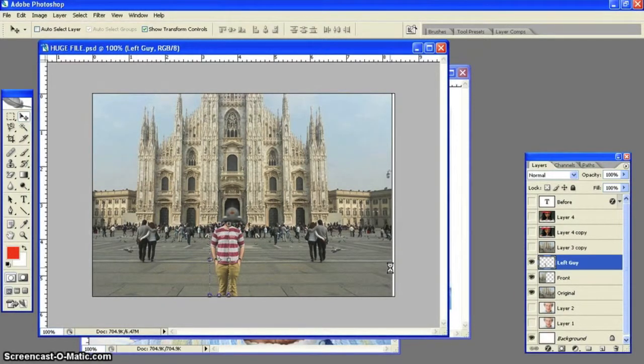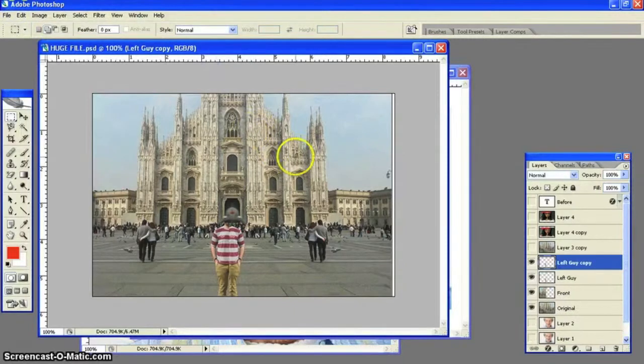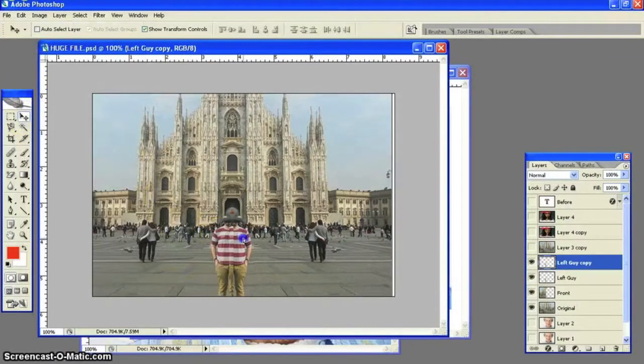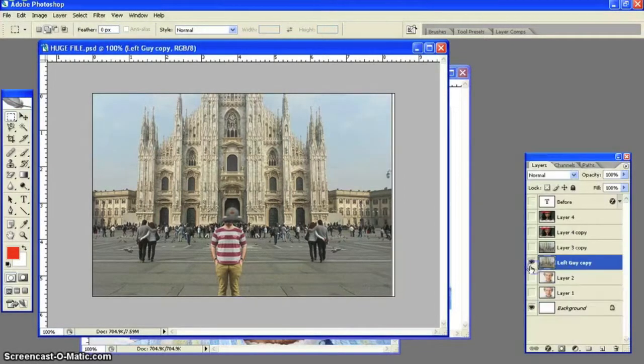Use the arrow keys with Control to find a perfect body for him. I flipped him over just to make sure that he looked great, and we have a completely even person — except he does not have a head. Same thing with the arrow keys. Now hold down Shift for all four layers, right-click, and merge the layers together.